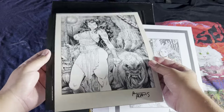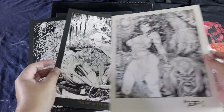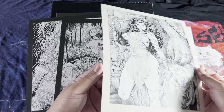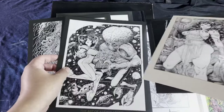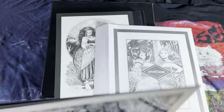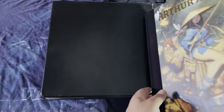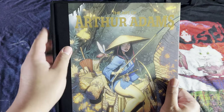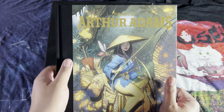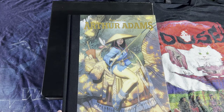It comes with these signed prints. Notice there's the gold foil on the cover. This is the hardcover version — there's also a softcover version as well.